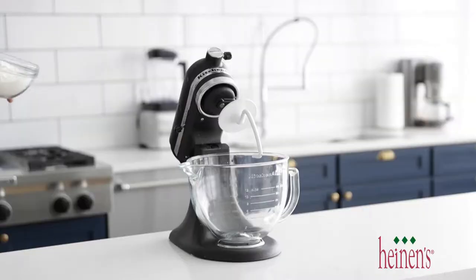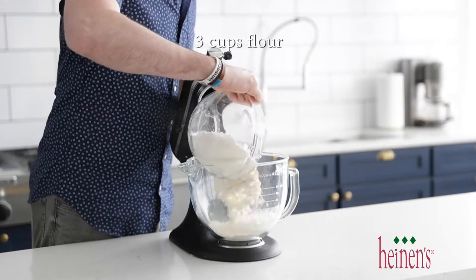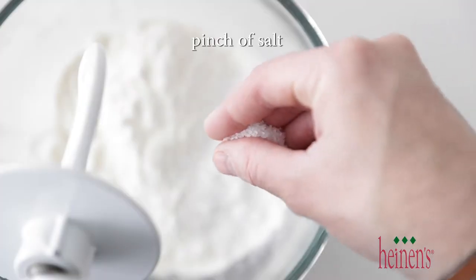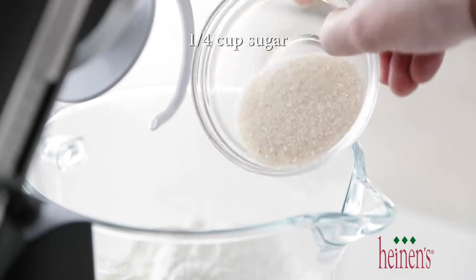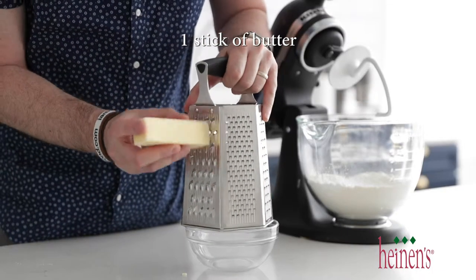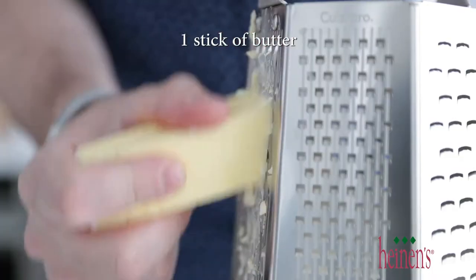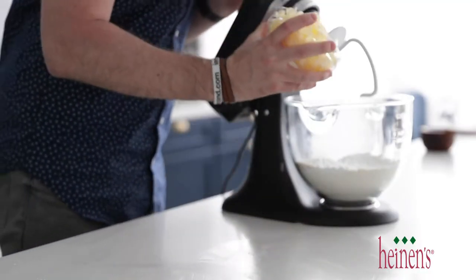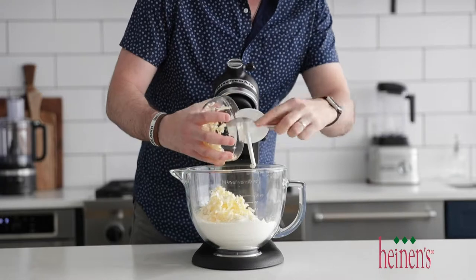The first thing we're going to do is make some biscuits loaded with peaches, blueberries, and whipped cream. It's going to be amazing. To start, we need to add some flour into a stand mixer with a hook attachment. Next, add in some baking powder, sea salt, and sugar. Here's a little trick: go ahead and shred an ice-cold stick of butter right on a cheese grater. This is going to be perfect to fold in and get that butter incorporated into the recipe. Go ahead and add it into the stand mixer.